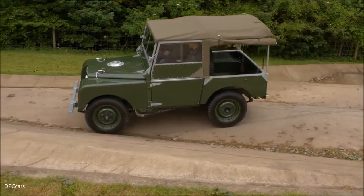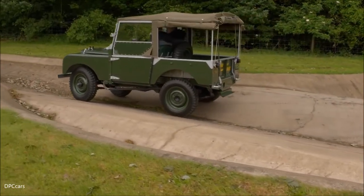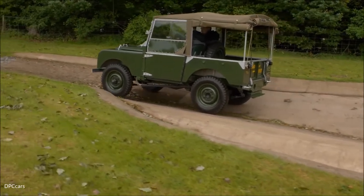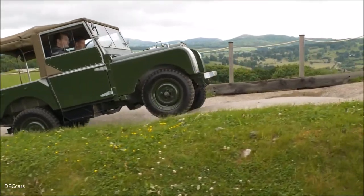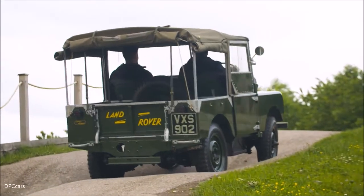As the world and technology has moved on, this vehicle really benchmarked the ability of Land Rover. It just takes everything in its stride — it's incredible.